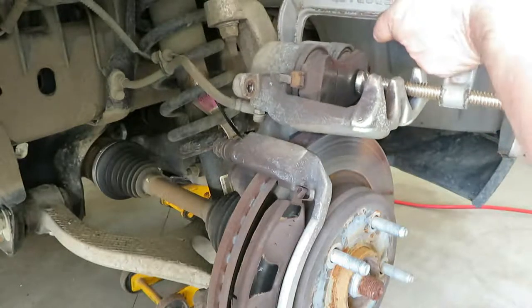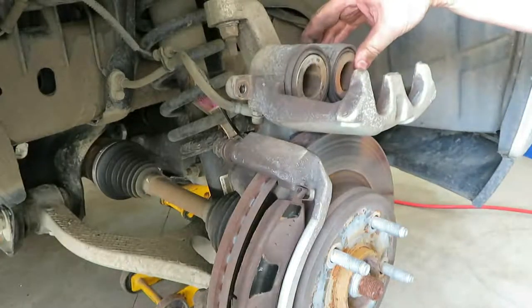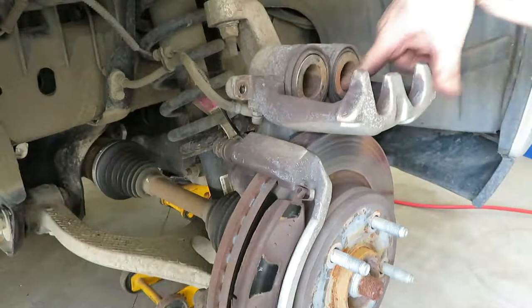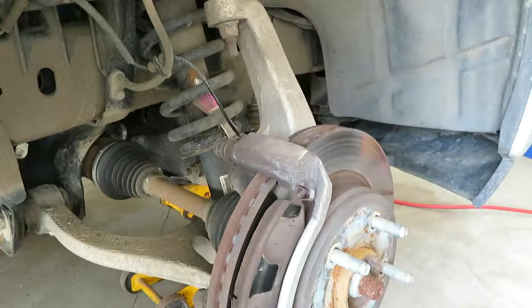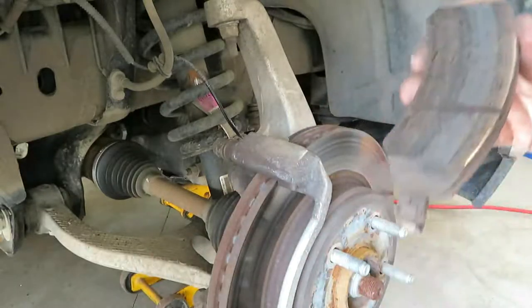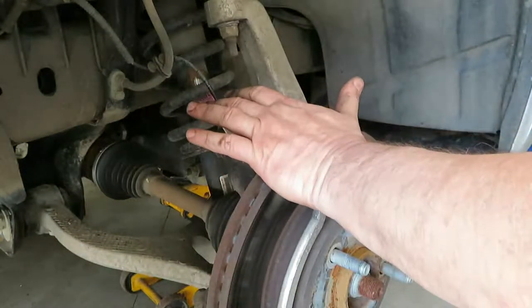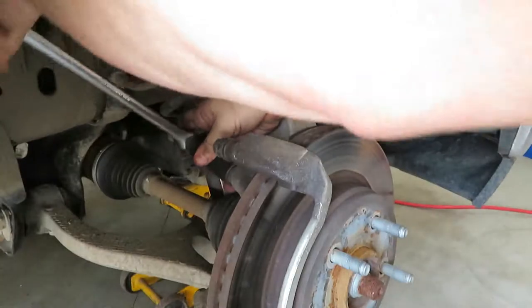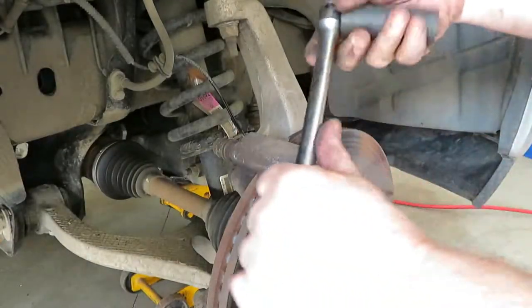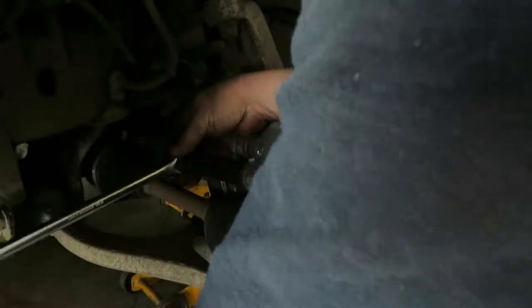Once you get your new rotors and pads on you may have to look at it and see if you need to go through this process again, but I find that even after pushing these pistons in it takes a while for them to start slowly working their way out again, so you should be okay. I just stick the caliper up here out of the way. Now we're going to take the caliper bracket off — I find a bar works best for this because these bolts can be fairly tight. By the way, this is a 13/16 socket for the caliper bracket.